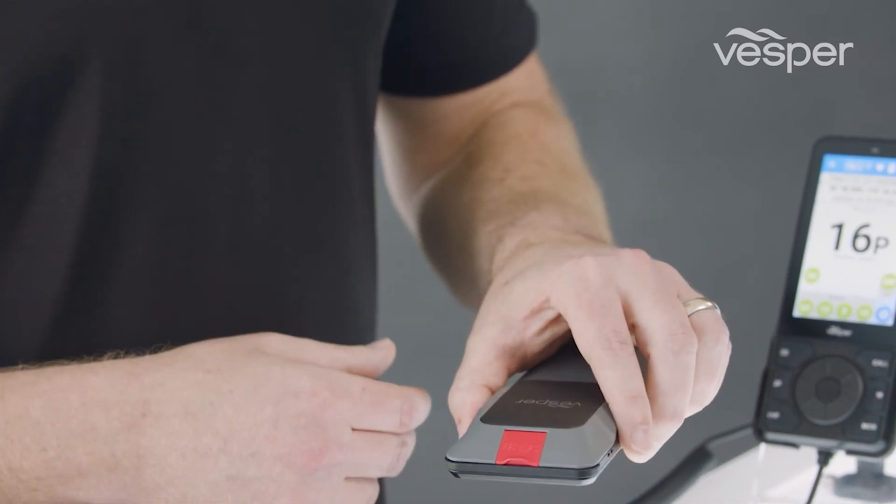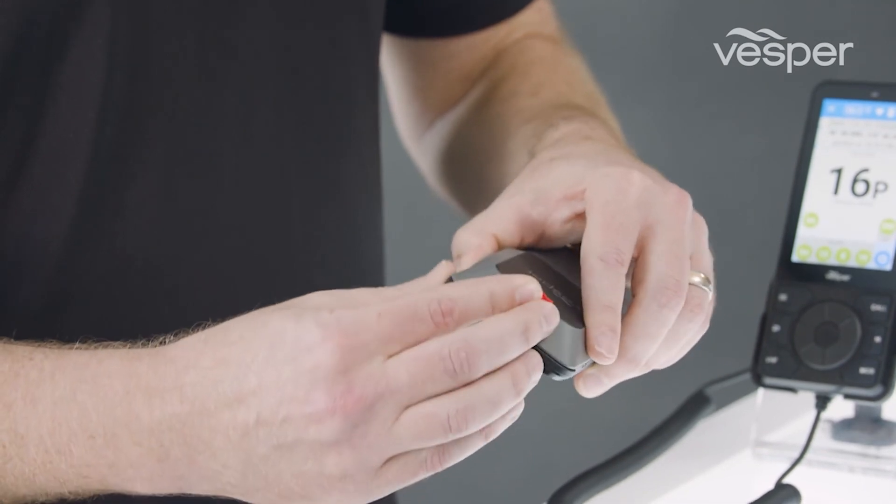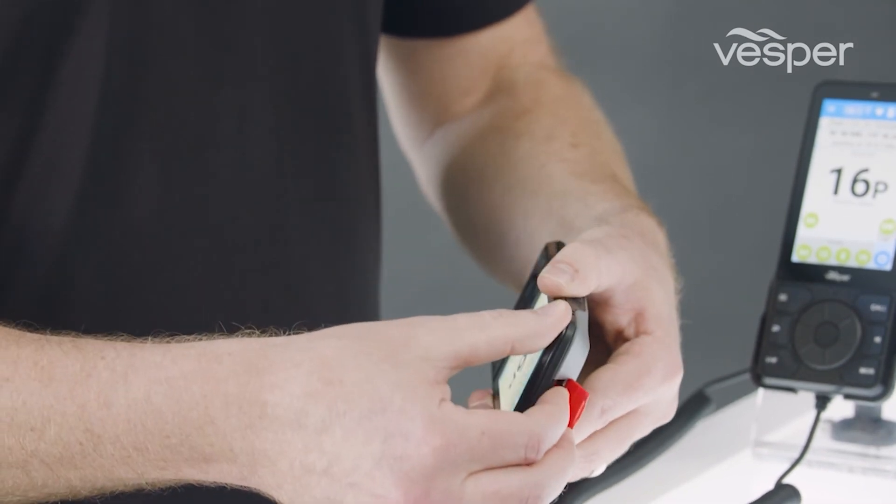Also on the back of the device you'll find the DSC distress button, which allows you to initiate a DSC call in a distress situation.